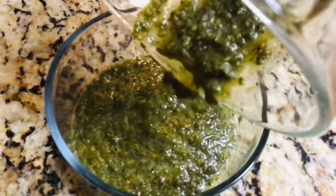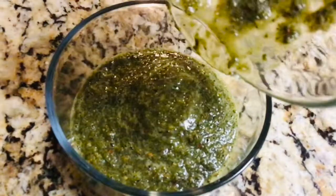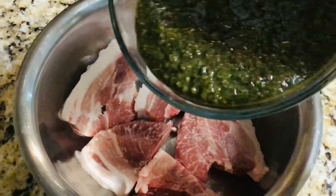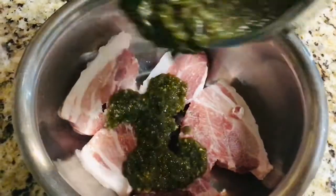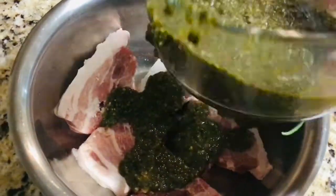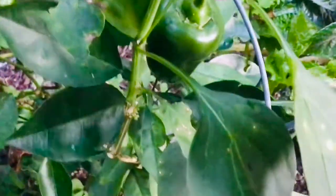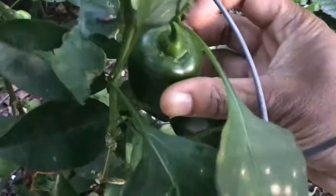Welcome back guys! This morning we're making the famous Jamaican jerk seasoning. This seasoning can be used to pour over and to marinate any meat that you wish to jerk — fish, pork, chicken, whatever you choose. This jerk seasoning will be perfect for it. To begin, I'm going to start collecting some of those things that I have in my own garden.